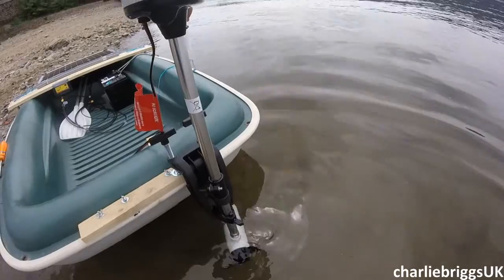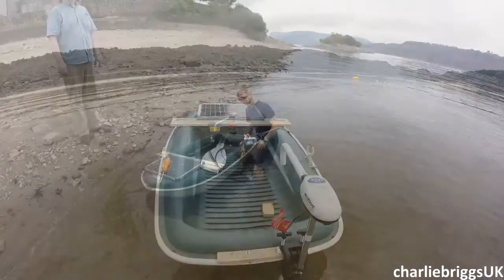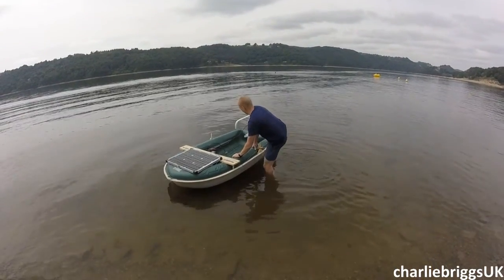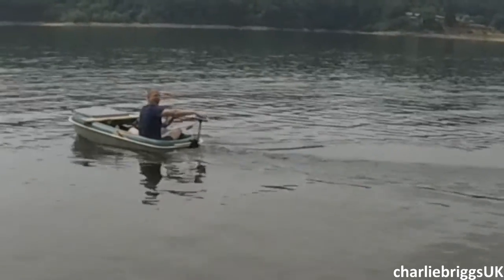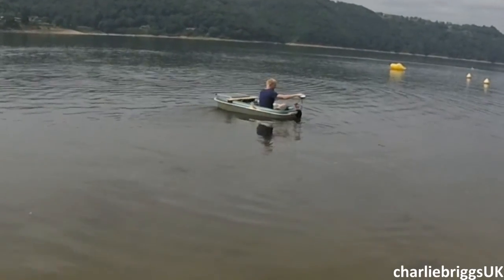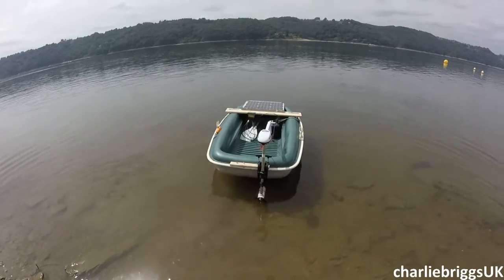There we go. Is that prop clear? The prop will be underwater much more when I'm in the boat. Here we go. Wow! Very impressive, Mr. Briggs. It went possibly quicker than I thought it would. Not too shabby.